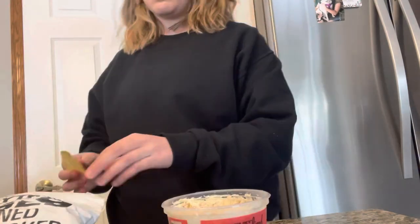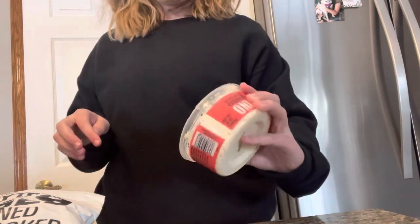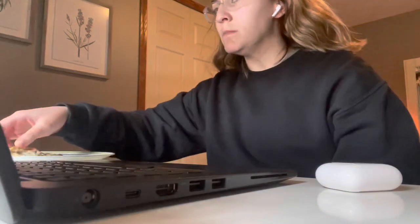While waiting for the oven to preheat and the flatbread to bake, I had some everything but the bagel chips with caramelized onion dip — such a good combo, I cannot recommend it enough. Here's the pizza after it comes out of the oven — it looks delicious. I ate the pizza while on a Zoom lecture for class, with my microphone muted so no one could hear me chew.